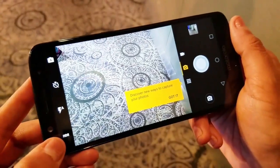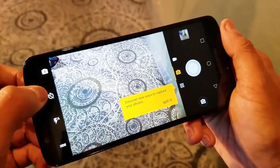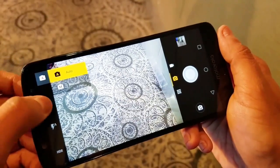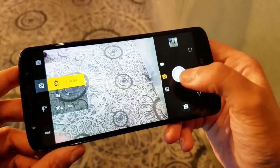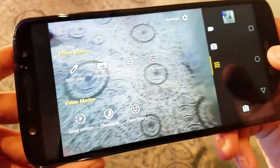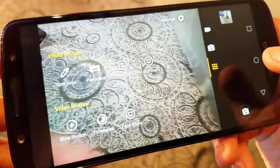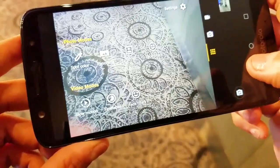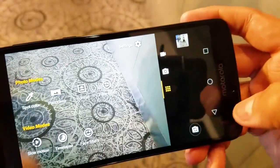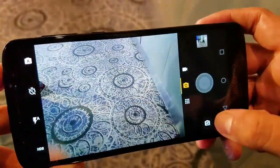It has options of HDR, flash, timer, auto, and manual. The photo modes are spot color, panorama, portrait, face filters, video, motor slow-mo, time lapse, and face filters as well. Let's see the front camera.